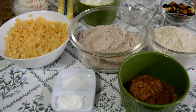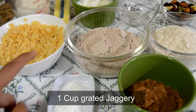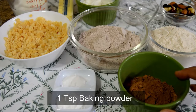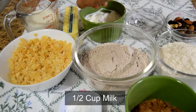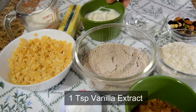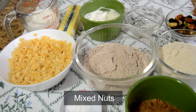Let's see the ingredients that are needed. I have taken one cup of jaggery, one cup of ragi flour, one cup of wheat flour, three tablespoons of cocoa powder, one teaspoon of baking powder, half teaspoon of baking soda, half cup of milk, half cup of unsalted butter, half cup of curd, one teaspoon of vanilla essence, and some mixed nuts.